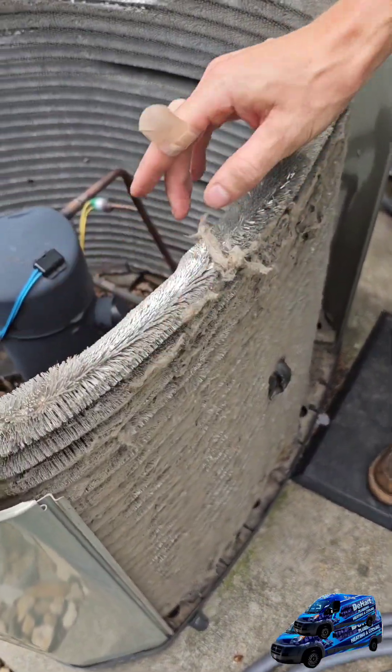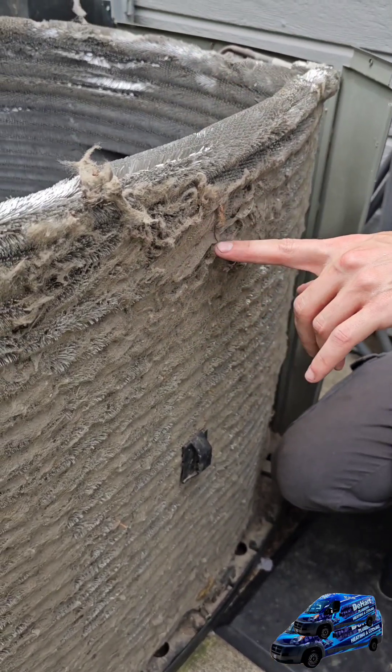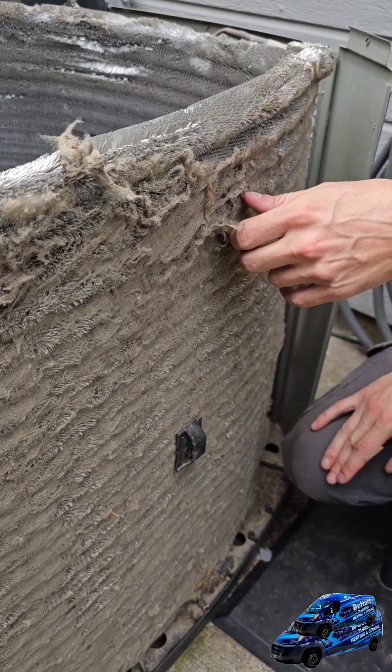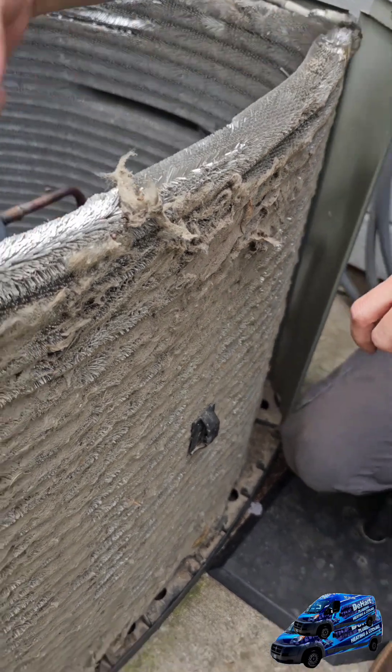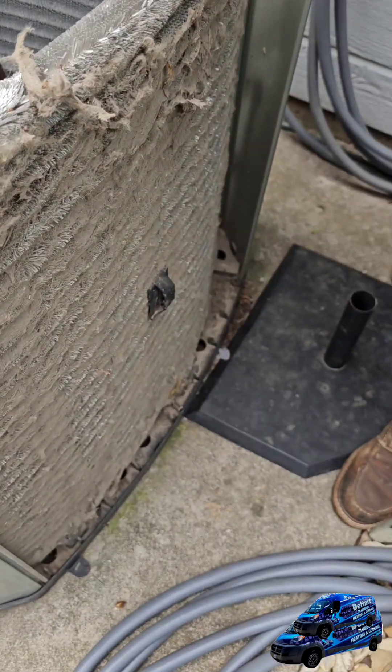These coils right here, we call them Christmas tree coils — they collect this stuff a little more than other units. So it's really important that when you clean these, you start from the inside spraying outwards, and then outwards then down.